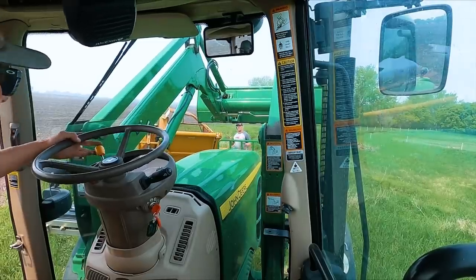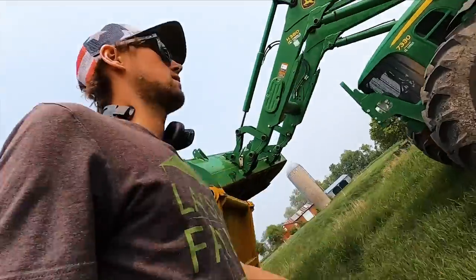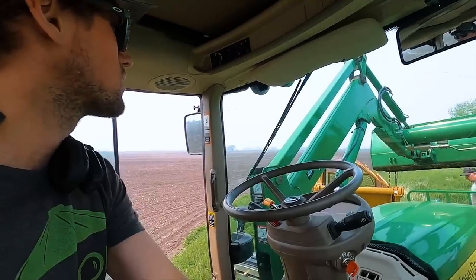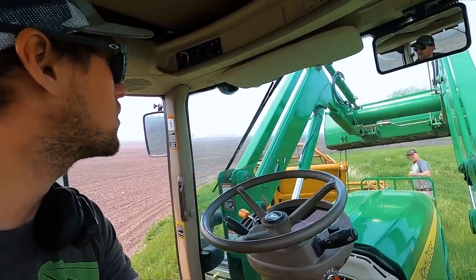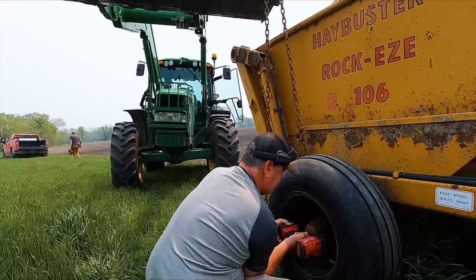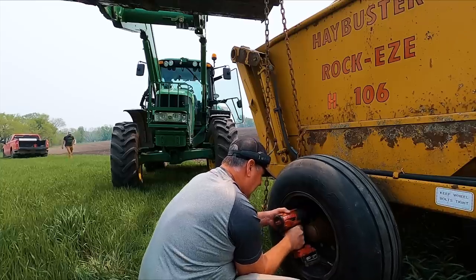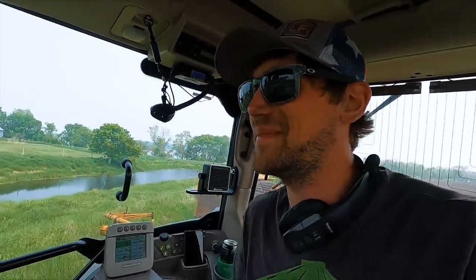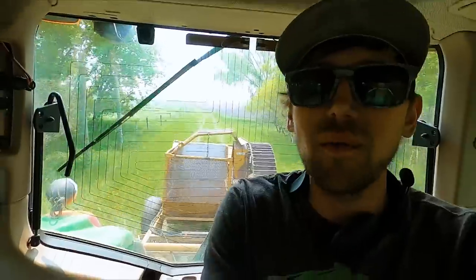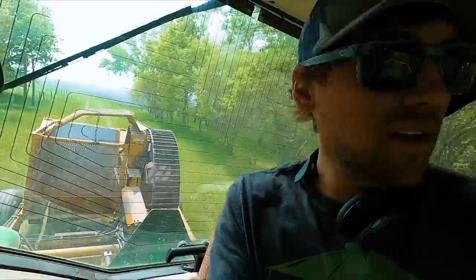We're going to use the tractor to lift it up and put the tire on rather than that jack that's pushed into the ground. Holy cow, that's heavy. Mission complete — hook her up. I'm afraid I'm gonna have to operate the beast again. Gets laughs because it's so frustrating when it doesn't work. We'll soon have the antique back in action — wheel is on, hoses are on, no blown ones yet. Hopefully never. Let's go pick some rock.